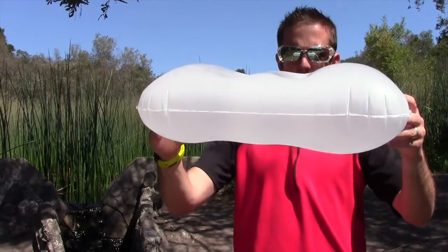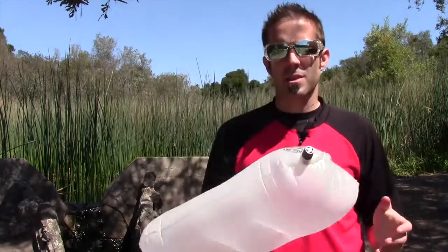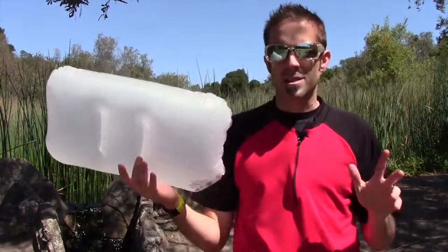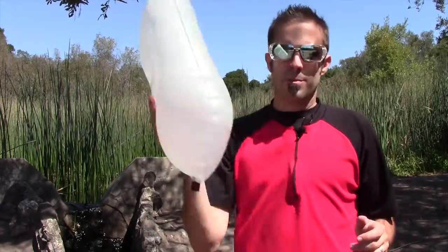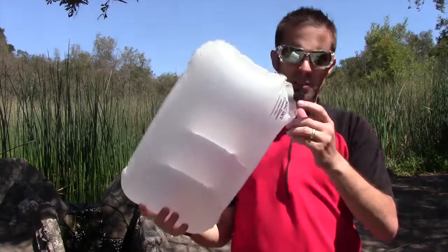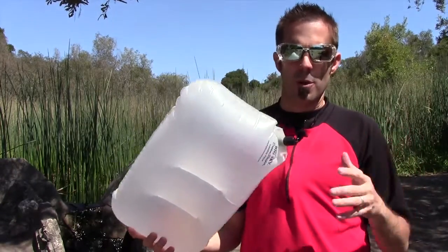You can see that it's contoured to cradle the head, which makes it really, really comfortable. They also make a nice pillowcase for this as well. This thing retails for about $20, and it's feather light — 1.4 ounces. Fits in the palm of your hand. If you're a side sleeper or a back sleeper, it doesn't really matter. You can deflate this and make it a little bit softer, or put more air into it and make it a little bit more firm.